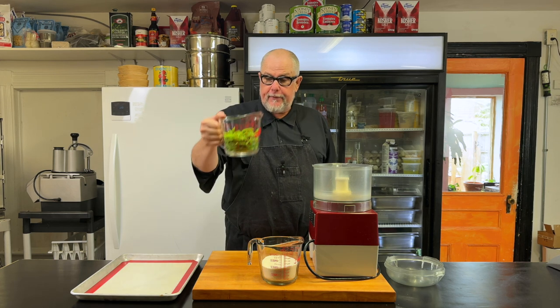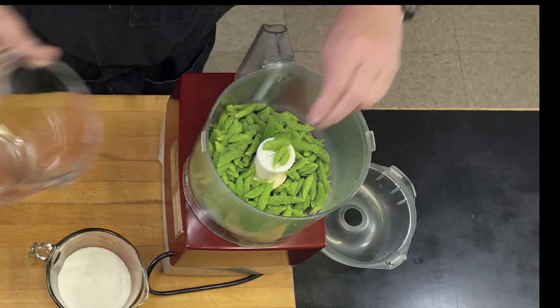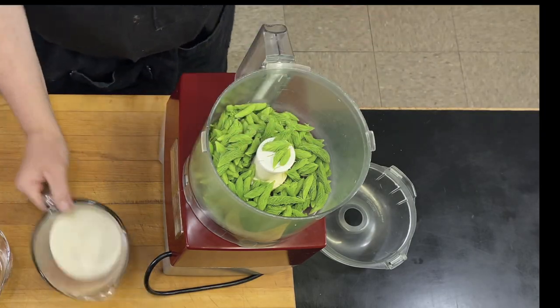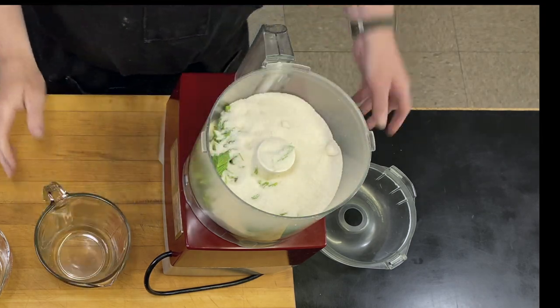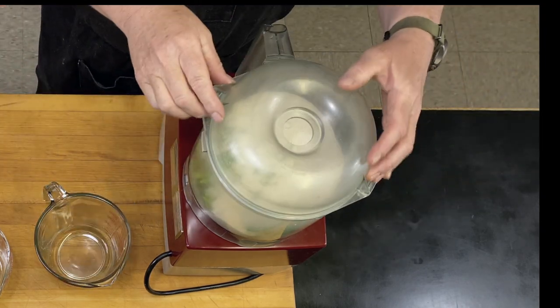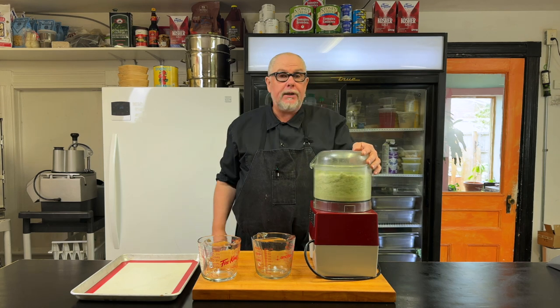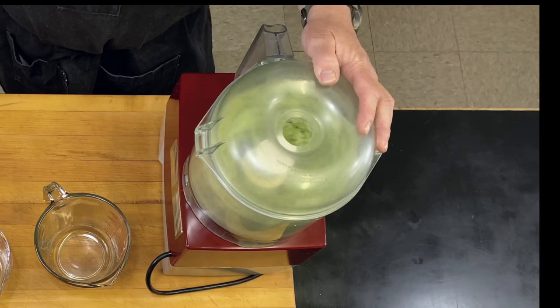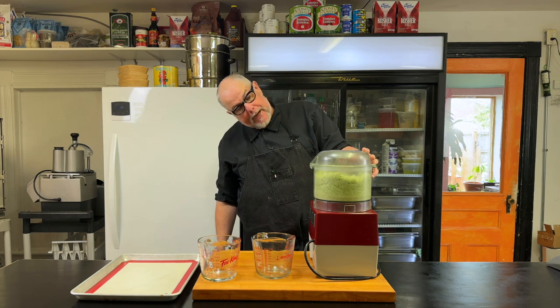You don't need much. I've got two cups of spruce tips and I'm going to add them into my food processor, then add two cups of sugar in there too. Then I'm just going to grind this up until I get basically a homogenous green sugar powder.